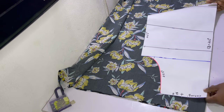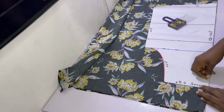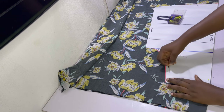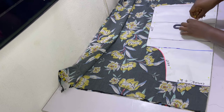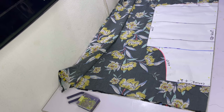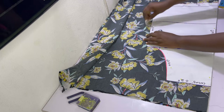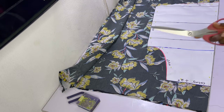Fold the fabric into two making sure the right sides are facing each other — all your markings will be on the wrong side. Pin the pattern and we'll start by cutting the front pattern first. The center front must align with the folded edge so that it's sharp and crisp. Pin the pattern in place ensuring the center front is straight, then mark out the sewing allowances: two inches at the top for the casing, half an inch at the armhole, half an inch at the side seam, and one inch at the hem. Then cut out the front piece.